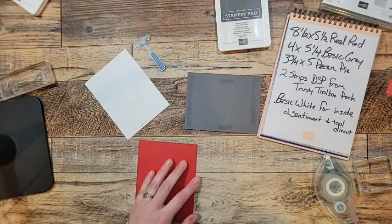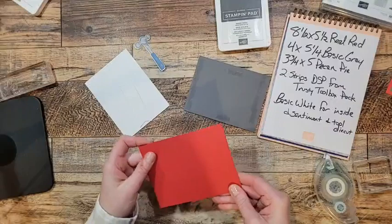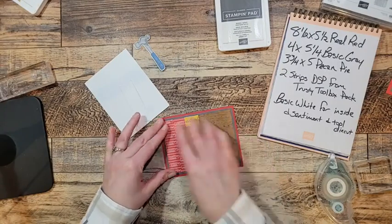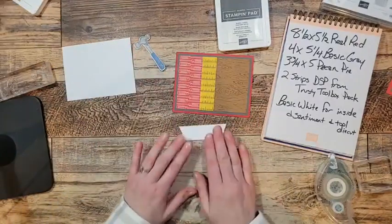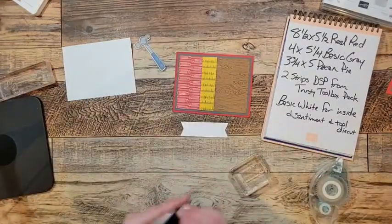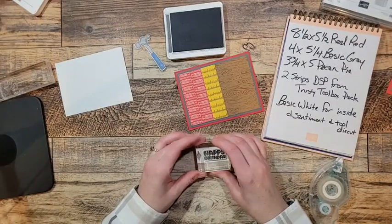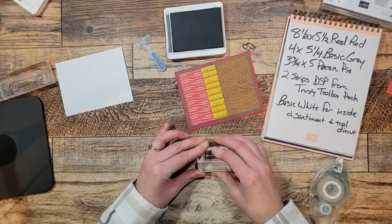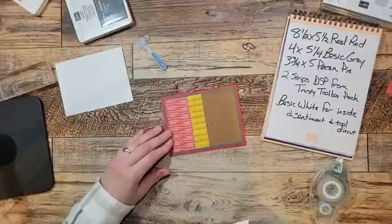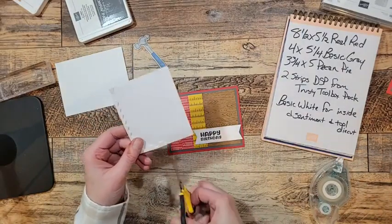That is so striking — I absolutely love it! Put some more adhesive on the back, fold the Real Red piece, and crease it with a bone folder. That is such a striking card, it is so fun. I've got my little banner cut out and my 'Happy Birthday' stamp in Basic Gray ink — I chose Basic Gray because it coordinates really well with this. If you don't have Basic Gray, black is just fine.